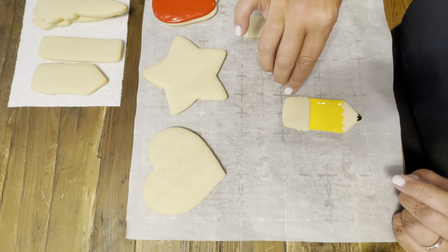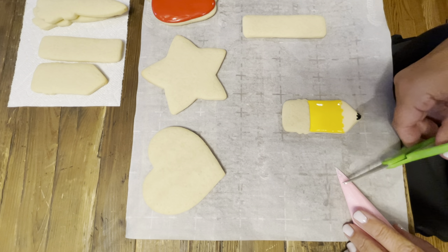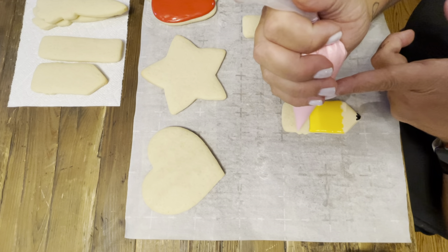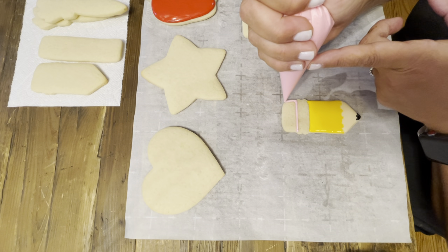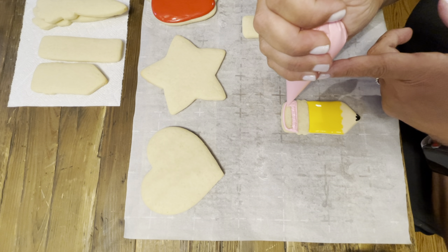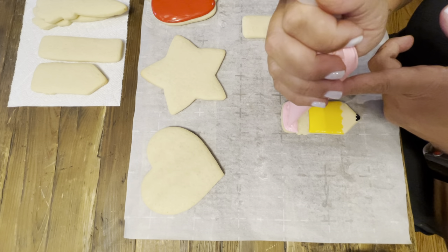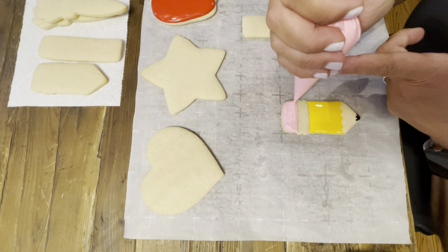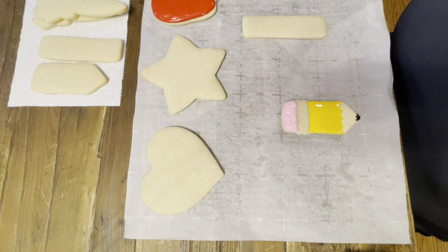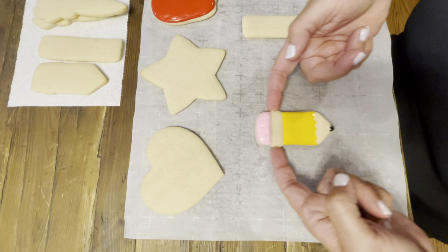At this point we can also do our pink for the eraser. Pink — seam to the sky, cut, get rid of the trash, and we'll do our eraser. It's all right if this eraser has a little bit of texture — I'm just going to work this frosting a little bit. Sometimes when you work it like that it gets a little aggravated. We'll set this off to dry.